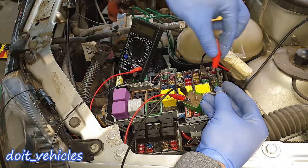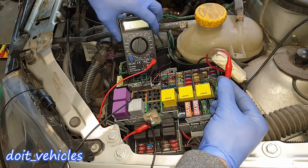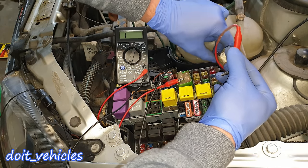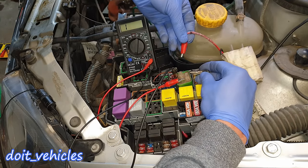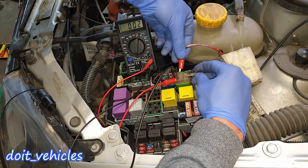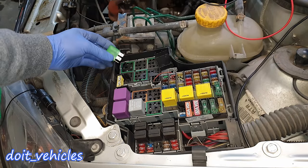Now using my 12-volt battery, if I energize the electromagnet we should be able to see continuity, which will complete the test on this relay and prove that it works. The voltmeter is connected — now let's apply 12 volts. We've got full continuity through those pins, which means this relay is fully working.